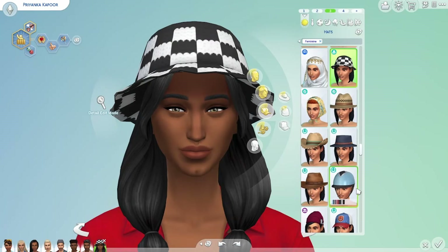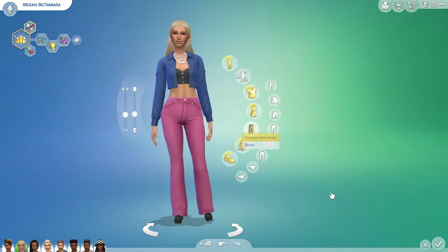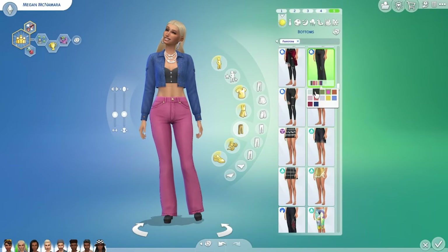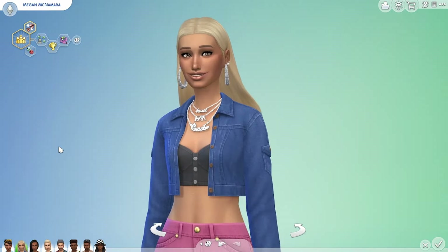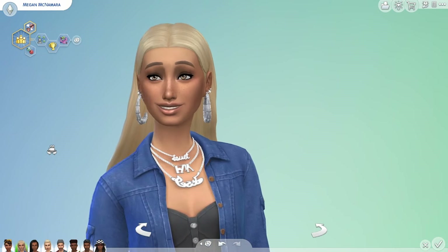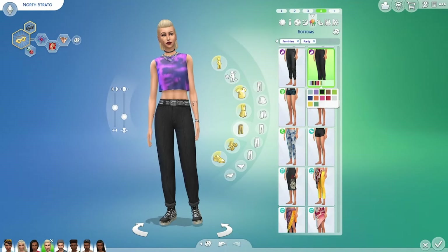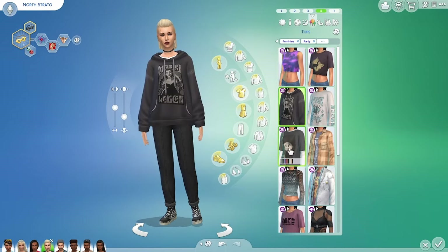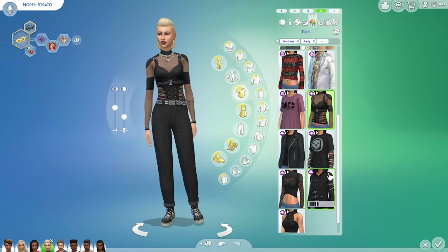This is the crocheted sun hat from High School Years and the new trainers from For Rent. Here my model Megan is wearing it with pink denim flares from Dream Home Decorator and the new boots, earrings and necklace from the kit. The jeans are a flattering shape and easy to mix and match with other packs, especially Grunge Revival and the Goth Galore kits. Basically all the tops go great with these bottoms.